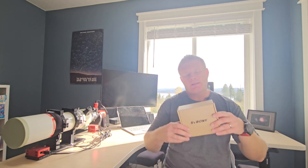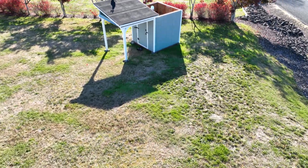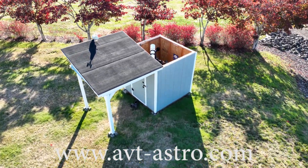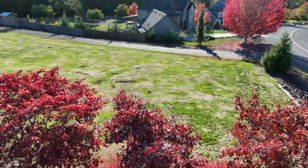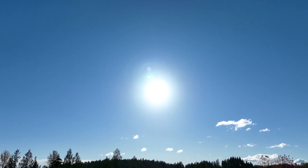Hey guys and gals, Vlad here with AVT Astro. Today I'm excited to bring you the Saibon SC311 Wi-Fi camera. For those of you that might not be familiar, I run a little astro blog called avt-astro.com and of course this YouTube channel. Over the years I've had the privilege of owning over 100 scopes and more accessories than I could count, and that brings us to the topic of this video.